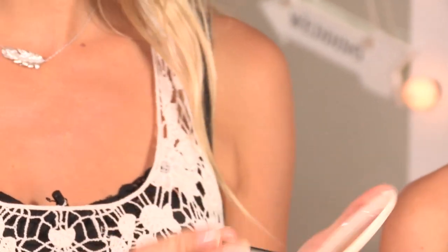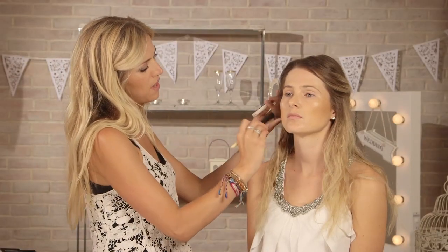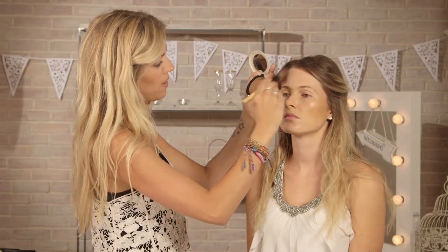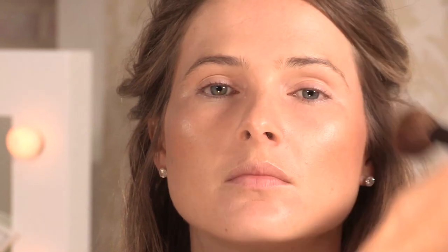So next I'm going to be using a MAC bronzer — it's a limited edition in a really cute little case. It's called Sola Riche, and it's got a very slight shimmer to it. It's quite red, so just be careful with how much you put on your face. As I always say, just put the color on your wrist and dab it off before, so you don't make a mistake. So what I'm doing is putting it under the cheekbones again, around the temples, across the forehead, under the chin, and slightly on the nose.